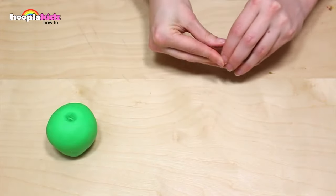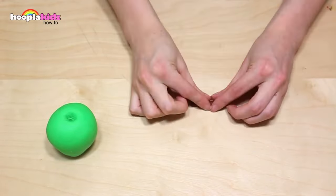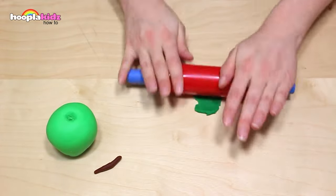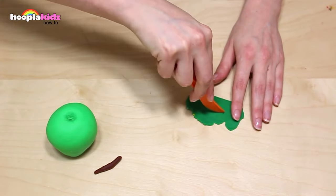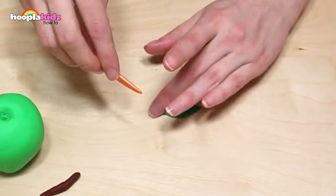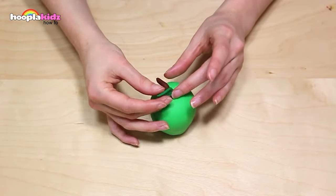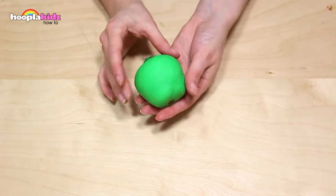Now I'm taking brown Play-Doh — I want to make a stalk. Perfect. Set that aside and now roll out some dark green Play-Doh. Cut a leaf shape. I'm using my knife to add indentations. Now I'm adding my stalk and my leaf to my apple. Perfect. And it's done.